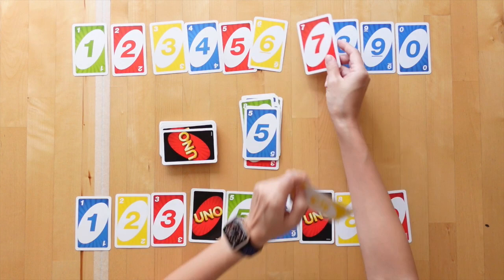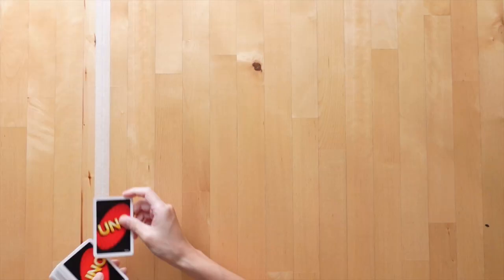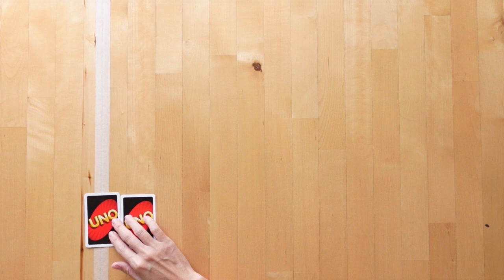As soon as a player's entire number line is completed in the correct order, they win the round. This also ends the round for all other players, and then the game is reset for the second round.